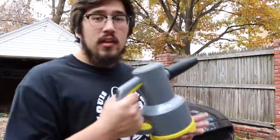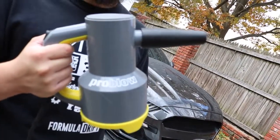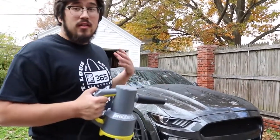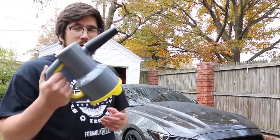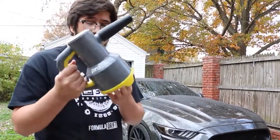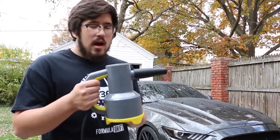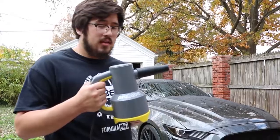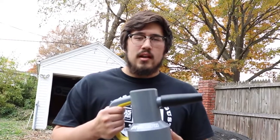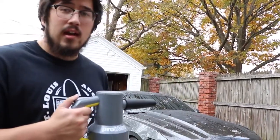The final step is to dry the car. Something to know about ceramic coated cars is they do water spot a little bit easier — as you can tell they do bead water really well — so we're going to use some forced air to get the water off. I have the Chemical Guys Pro Blow, which works okay and does the job. I would prefer a cordless tool — if you look up the Snap Fresh electric leaf blower on Amazon it's less than a hundred dollars and I also use that for the car.